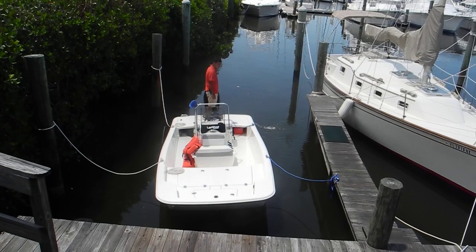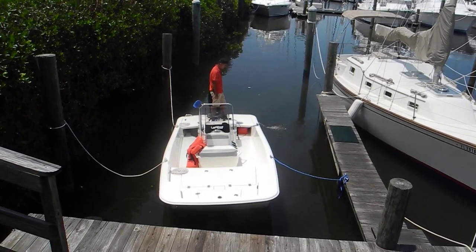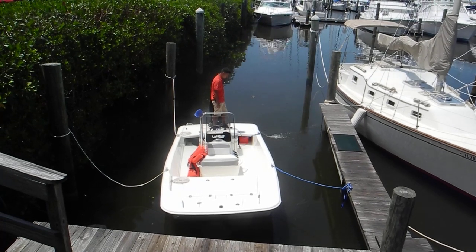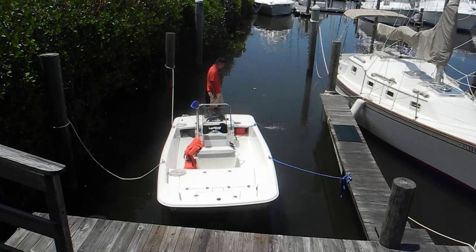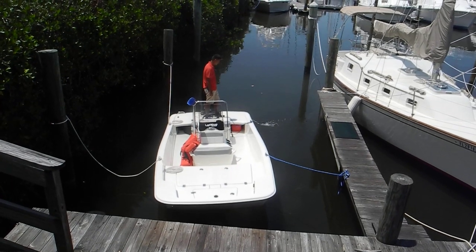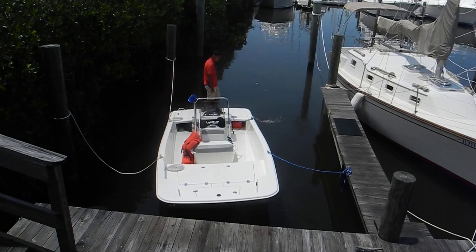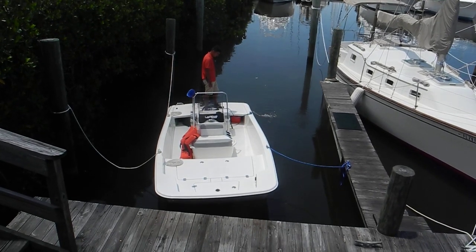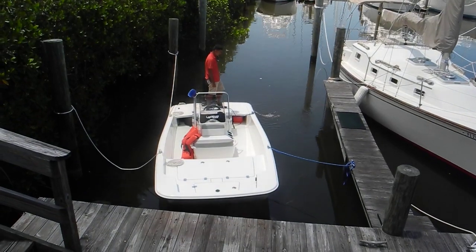Now we can see two white dock lines screen left and blue ones screen right, but no yellow power cords. That means this boat has a battery to start the engine, but there's no battery charger plugged into shore power.